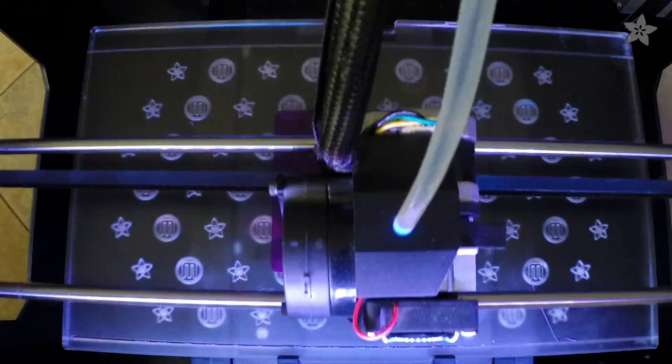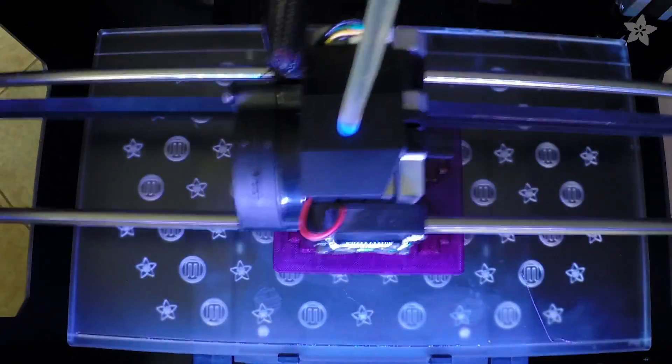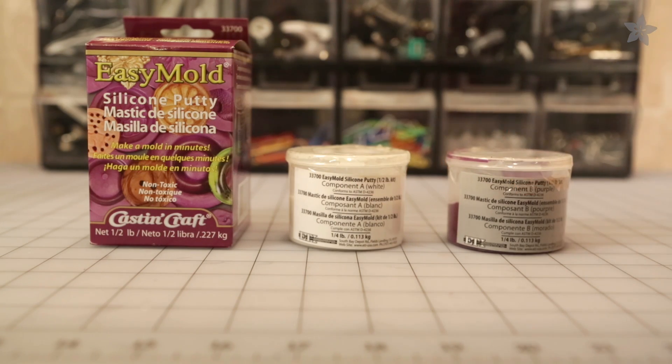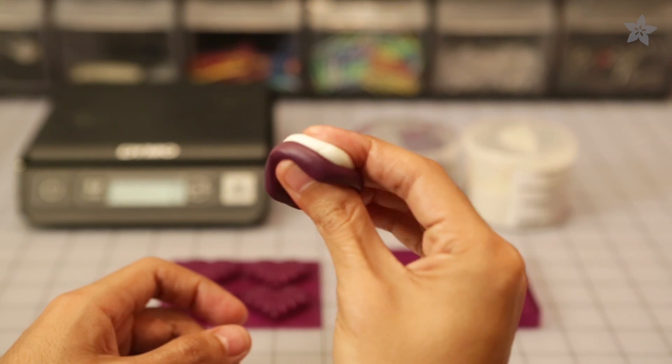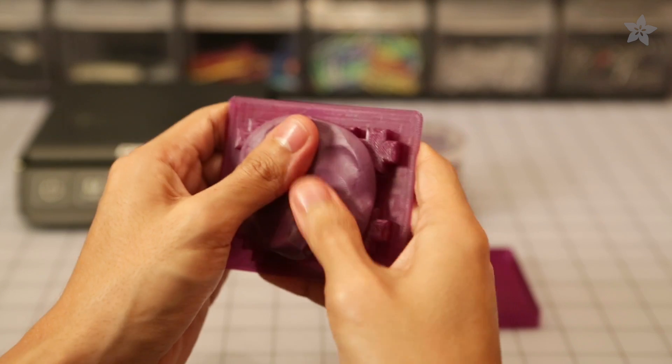Now it's time to slice our STLs. To print we'll use PLA with an infill set to 15%. The silicone mold is a two-part compound that has a work time of 3 minutes and curates in just 25 minutes. You'll want to experiment on how much material to use for casting your mold — our set of 8-bit heart pops took about 66 grams of silicone.